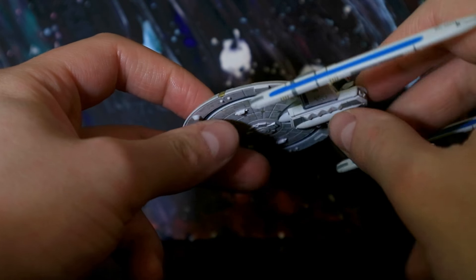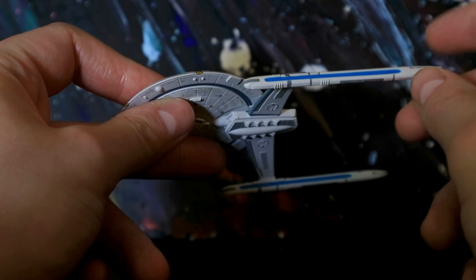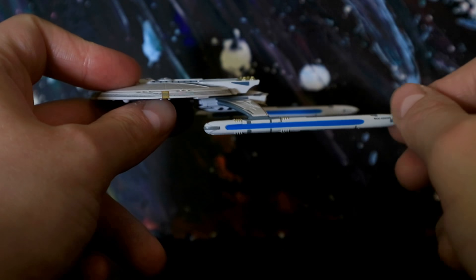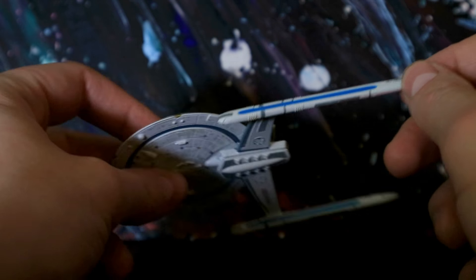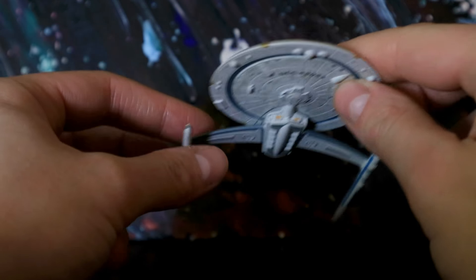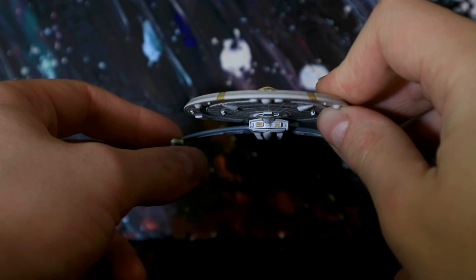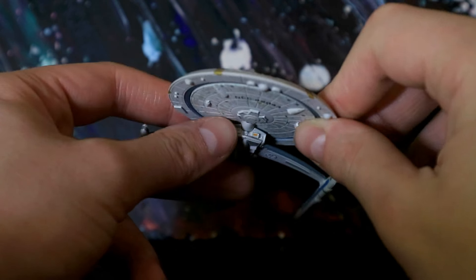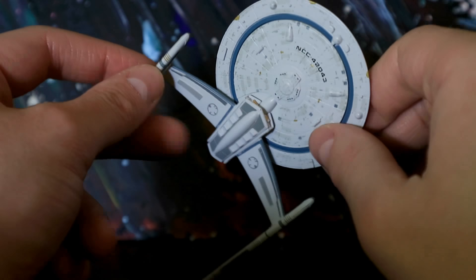I very much doubt that this would be capable of saucer separation, because let's face it, what is the point? And then you have the warp nacelles, which I think were actually custom built for this. If not, then they were some kind of variant on the original Excelsior's. Now then, obviously the engines and the saucer section are from the Excelsior, and then this pod is from the sort of roll bar on the Reliant. They literally just glued the two together and had this kind of quite cool space cruiser destroyer kind of thing.